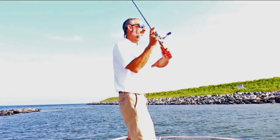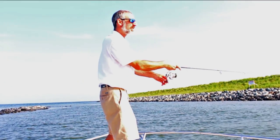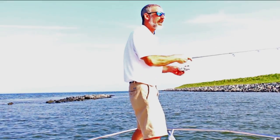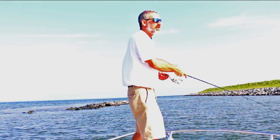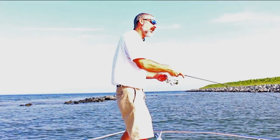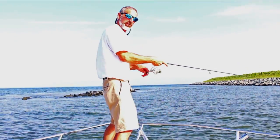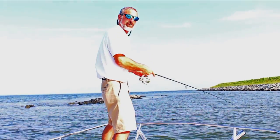Today, we're fishing riprap. The first thing you want to notice is that we're starting upwind of the area we want to fish. That's because if you start downwind, you have to constantly power your boat forward. If you start upwind, the wind helps you. It pushes you down along the riprap, and you can cover a lot of territory.